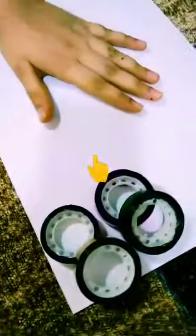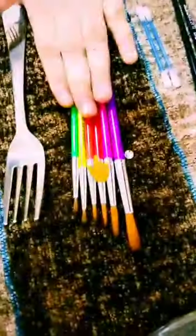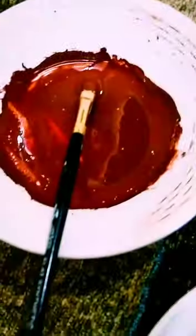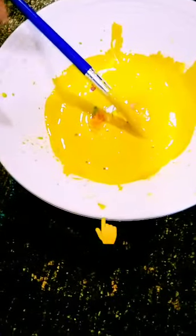Hey guys, welcome back to my channel CS Creative Life. Today we are going to do book painting. Let's see the materials required: we need water, decorative cello tape, white paper, brushes, earbuds, fork, and washable paints. I'm using Camlin paint. I have taken three colors: yellow, brown, and green.